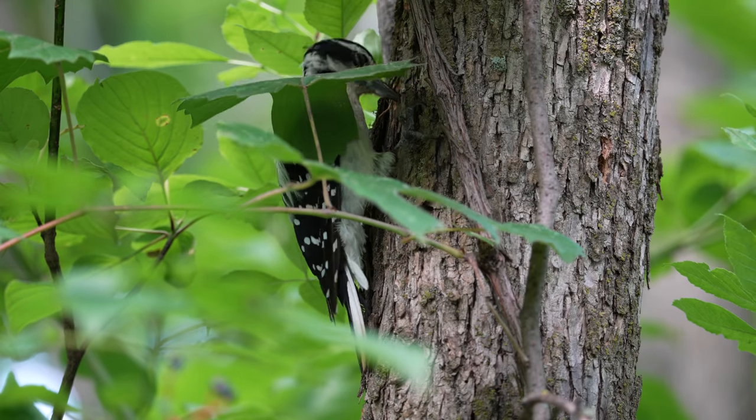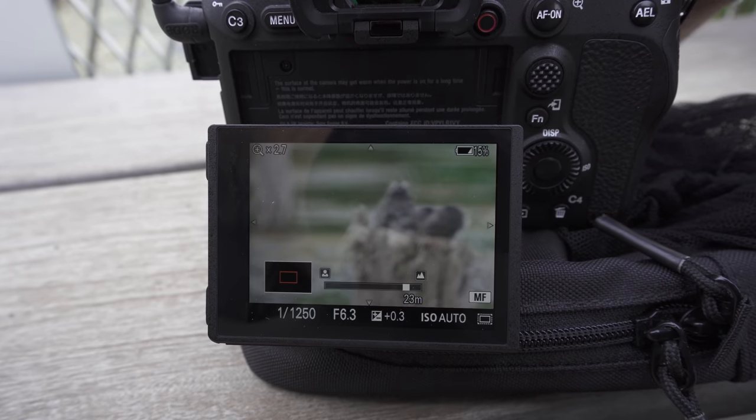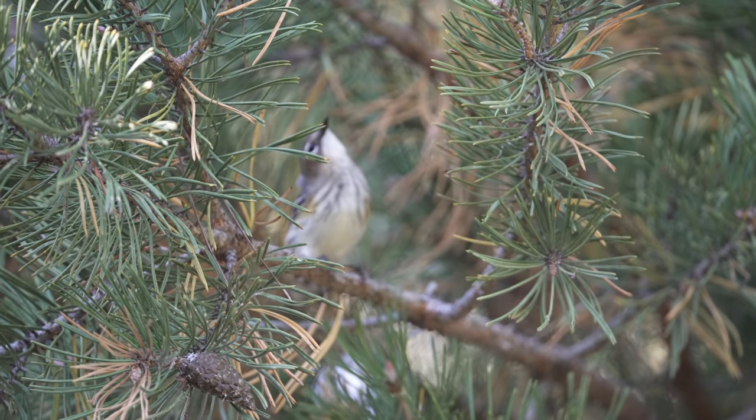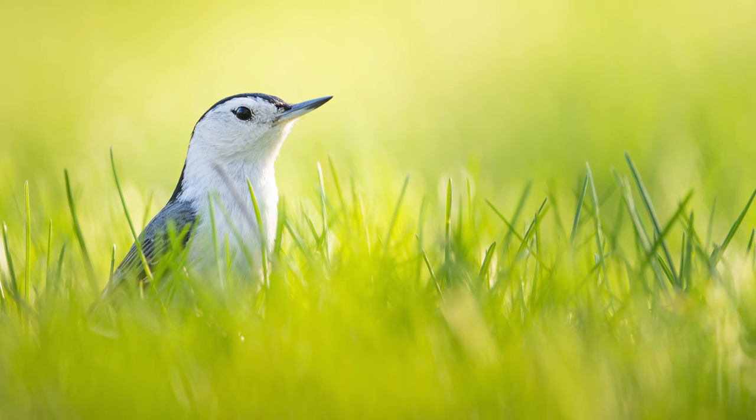The next mistake is always relying on autofocus. Autofocus systems are getting better and better — we even have bird eye AF that can recognize and lock onto a bird's eye and track it. It's incredible, but even these systems don't get it right 100% of the time. In tricky autofocus situations, we sometimes have to jump to manual focus to either assist the autofocus or just manually focus on the subject ourselves. Being comfortable with manual focus is incredibly important for bird photography, because we're constantly dealing with leaves, branches, and grasses going in front of our subjects.